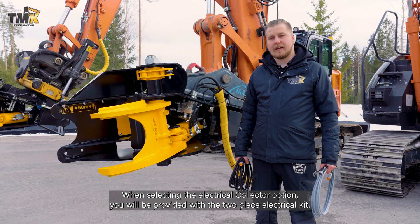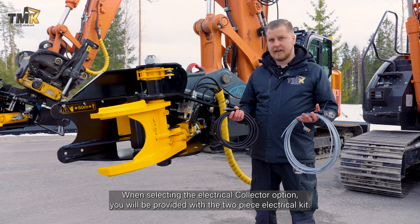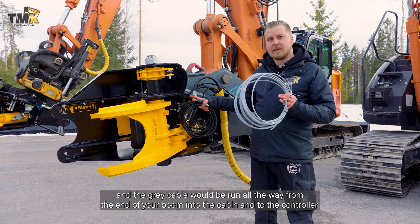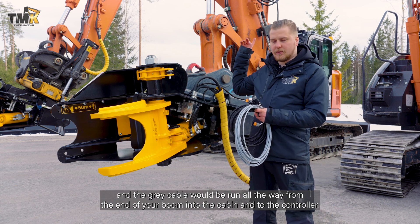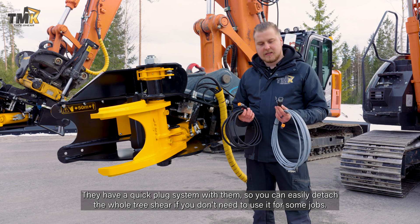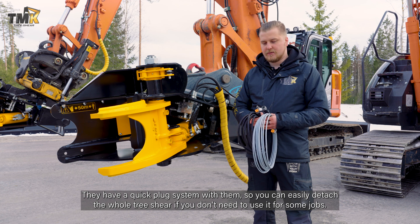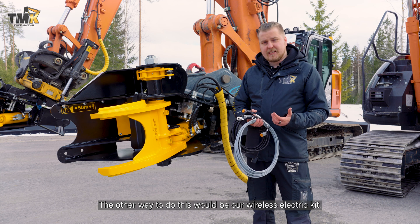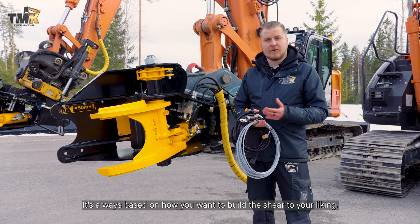When selecting the electrical collector option you will be provided with a two-piece electrical kit. This black cable will be run on the shear side and the gray cable would be run all the way from the end of your boom into the cabin and to the controller. They have a quick plug system so you can easily detach the whole shear if you don't need it for some jobs. The other option is our wireless electric kit, and it's always based on how you want to build the shear to your liking.